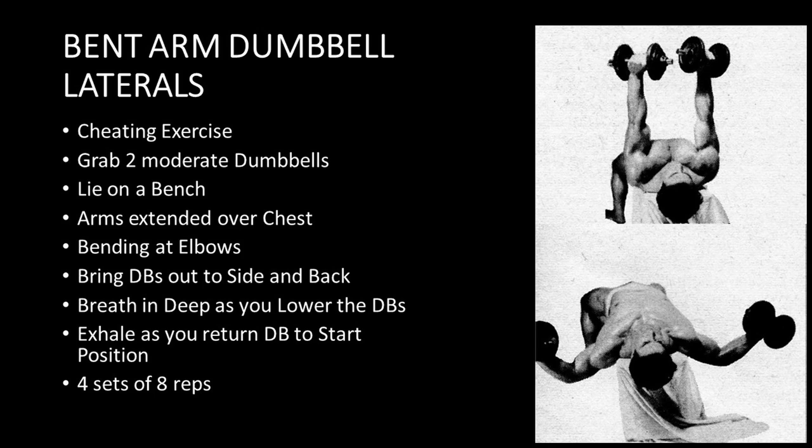You want to grab two moderately heavy dumbbells, lie on a bench with arms extended over chest, and bending at the elbows, bring the dumbbells out to the side and back. The second important thing we notice in these photos is how low Reg actually brings those elbows down — he doesn't just bring them out to the side, but brings them back and down. As he does, he breathes in real deep as he lowers those dumbbells, and exhales as he returns the dumbbells to the starting position. You want to choose a poundage you can handle for four sets of eight repetitions for this exercise.